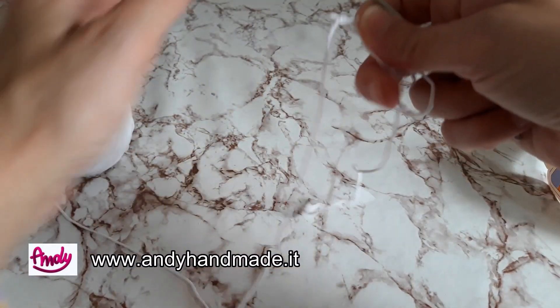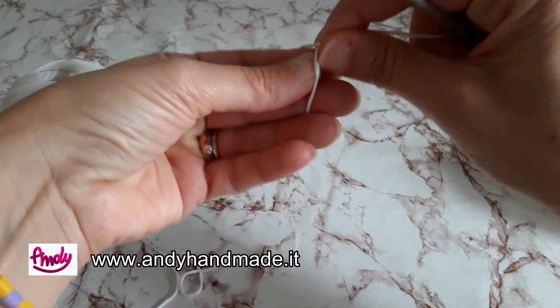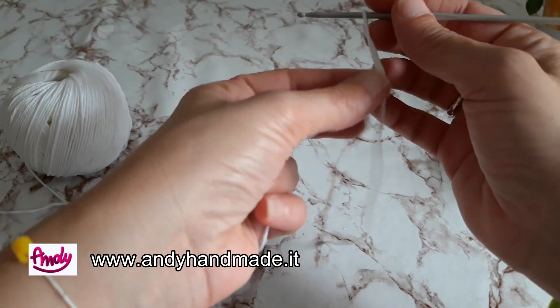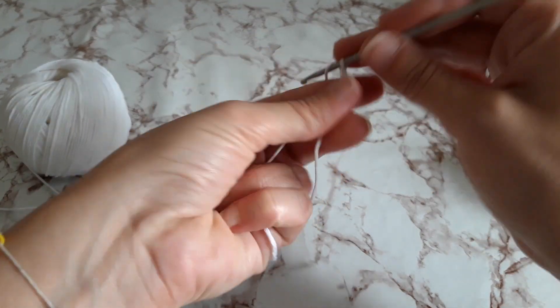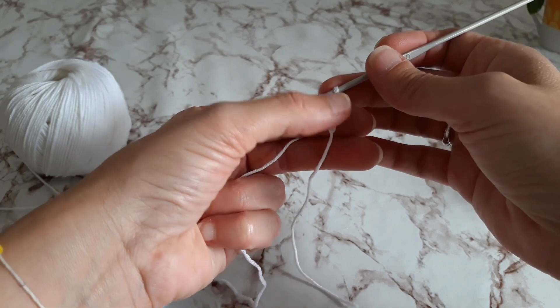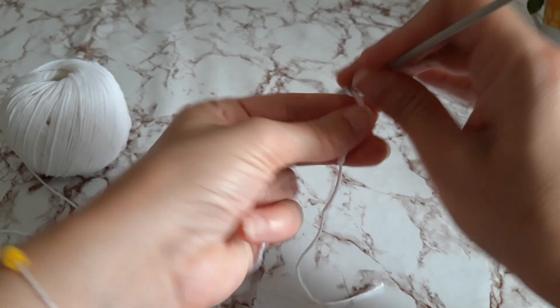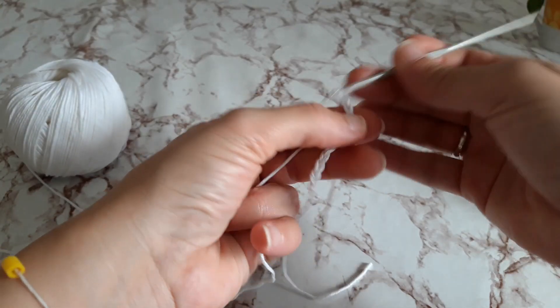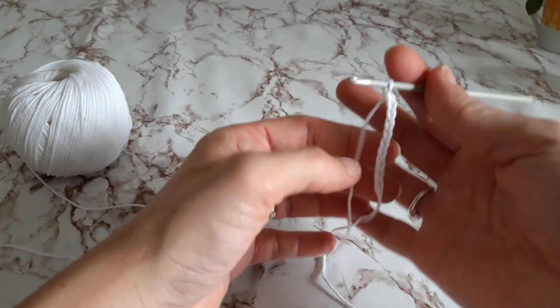Ora iniziamo subito con il nostro cappietto. Sarà una lavorazione estremamente facile da dover realizzare, adatta a chiunque, anche chi è alle prime armi. 1, 2, 3, 4, 5, 6, 7, 8, 9, 10. Abbiate tante catenelle quanto larga volete la vostra copertina.